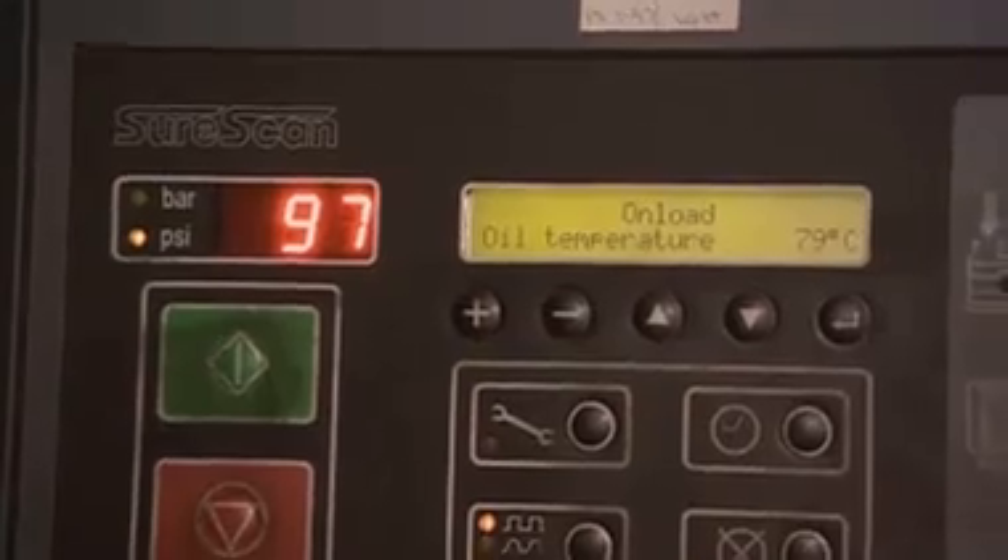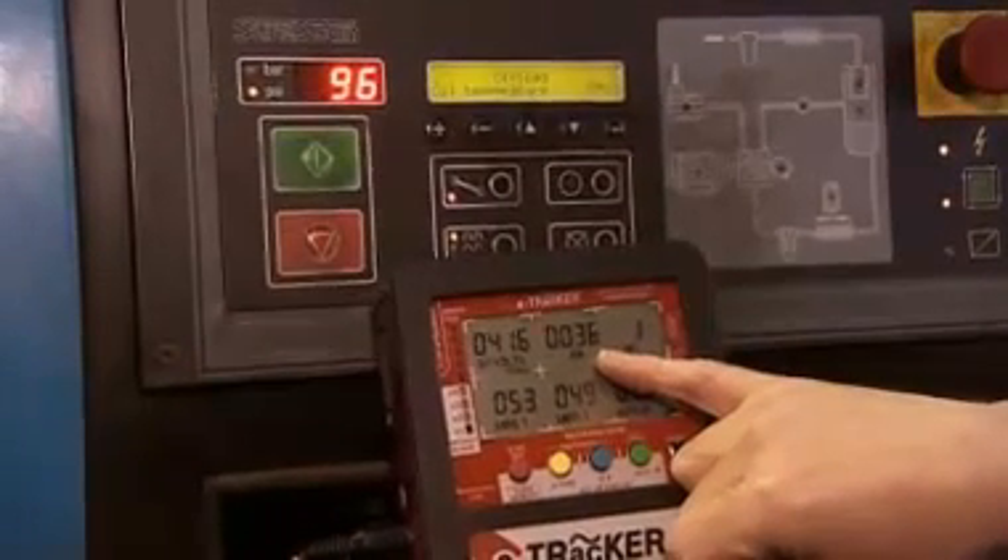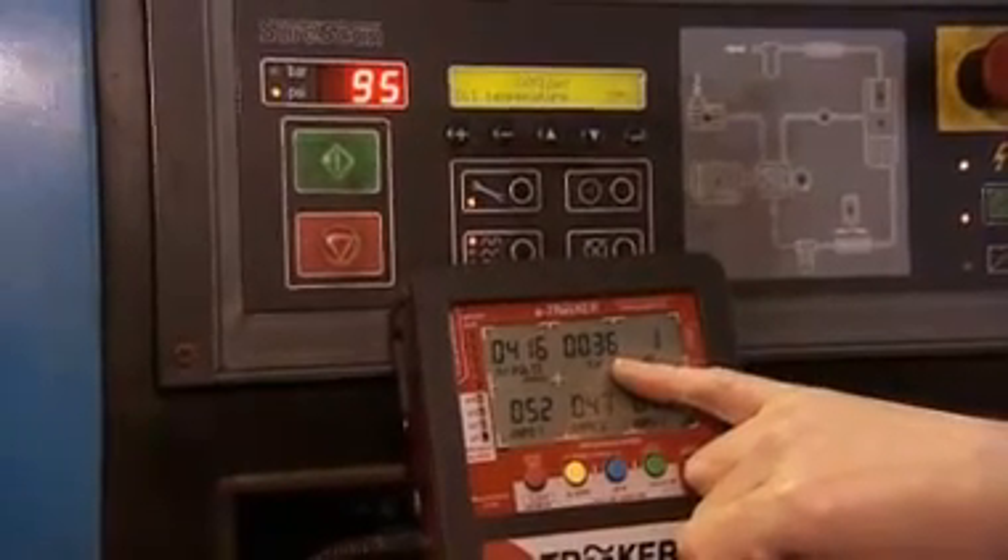Look at the amount of time that it's cycling on-load and the amount of time it's cycling off-load. Here we have the compressor in its off-load cycle. The pressure is dropping on the compressor, and the compressor is consuming 36 kilowatts idling.